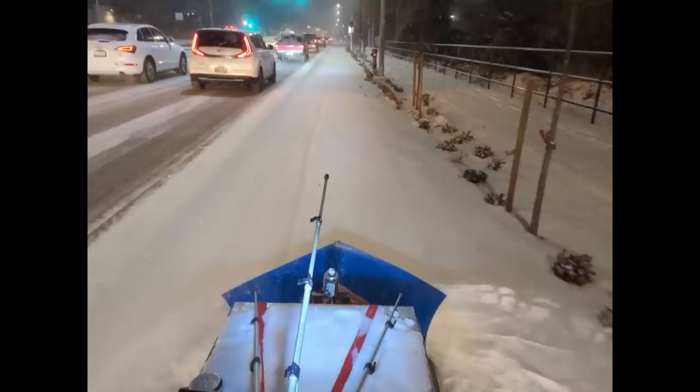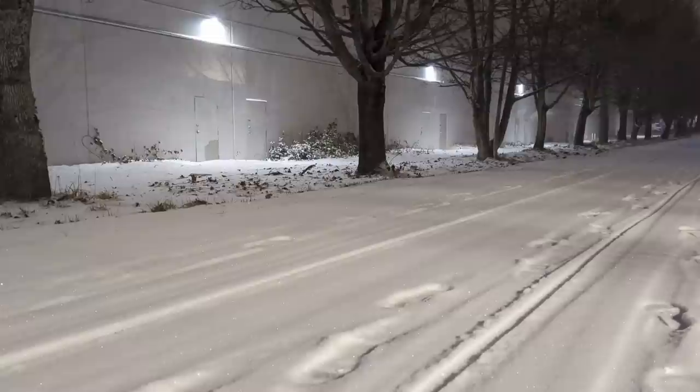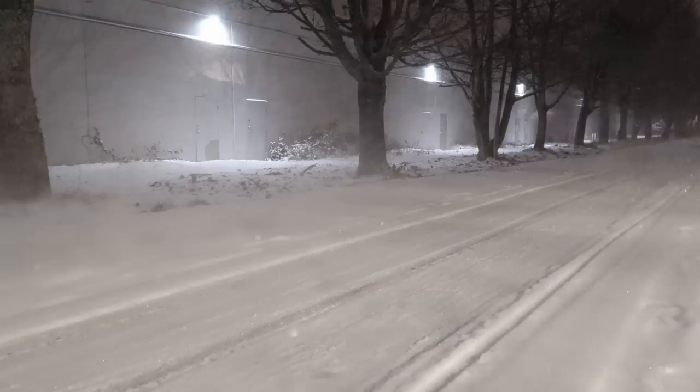Hello everyone and welcome back to Phil Shop. This video will showcase a bicycle-based snowplow solution I came up with and show you how you can make your own. Stay tuned!